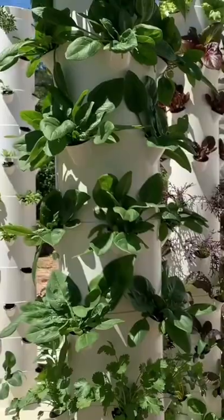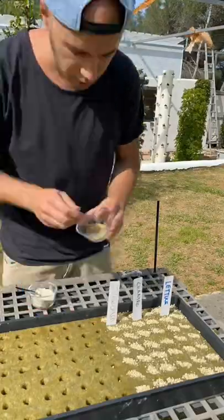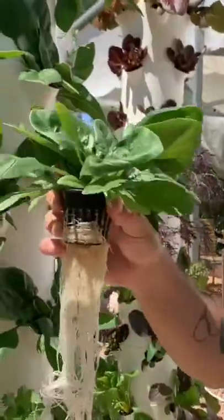When it comes to spinach, we recommend putting six seeds per hole, as this will allow for the spinach to grow perfectly without being too crammed.